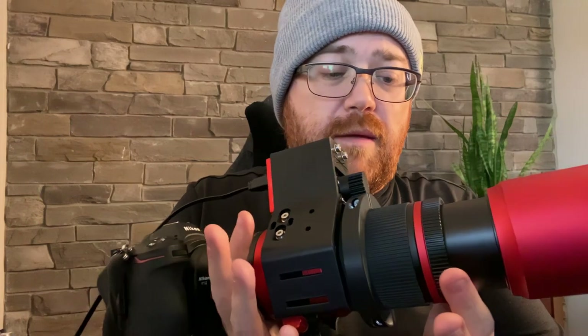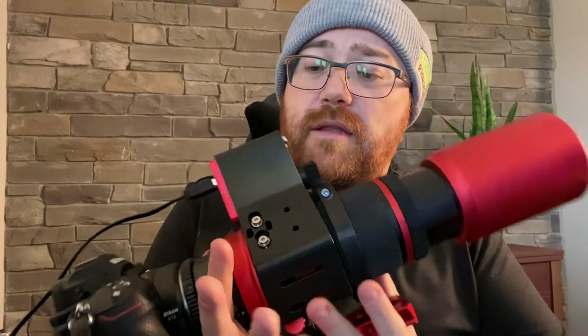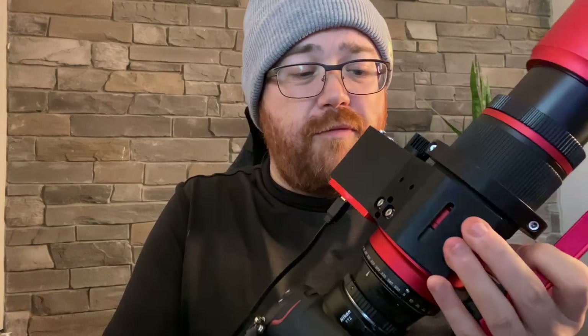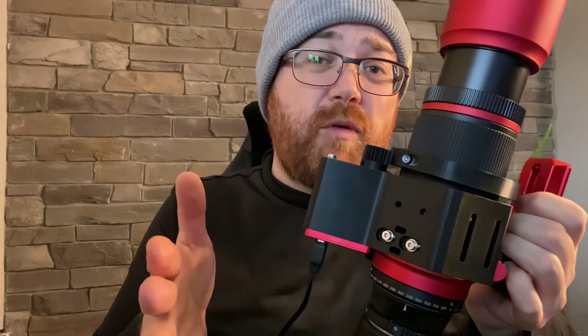That's it for this review of the Black Cat. I'm taking it out and doing some photos with it next. It's a focuser and it's a nice compact one. I'm using this on the original Red Cat — the XL version also has it where it's designed to hold it. Depending on which version of the Red Cat 51 you have, this is going to work. So thanks for watching — be sure to check out these other videos and check the link below if you're interested in getting one. Thank you very much.